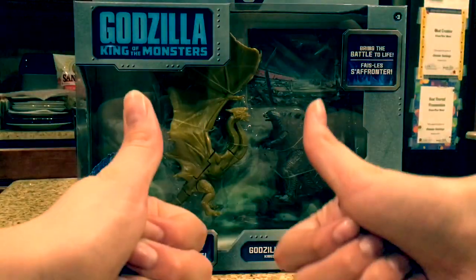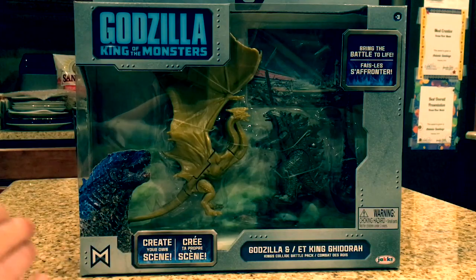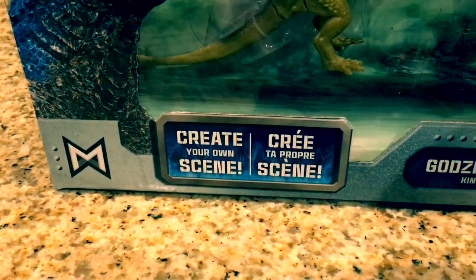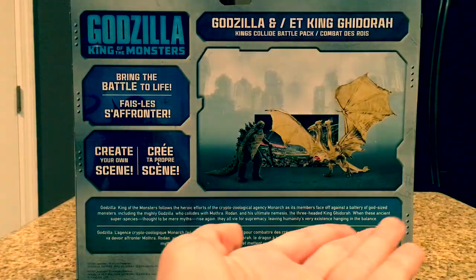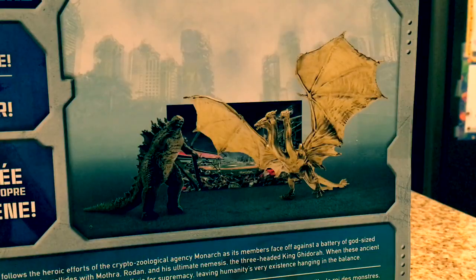Right off the bat, the packaging is awesome. I really like this new design — we've got Godzilla right here, the Monarch logo, and the Jack Specific logo. There are a few texts on the box that say 'bring the battle to life' or 'create your own scene.' I also like how it's a closed box so you can see the figures but other people can't destroy them, like little kids. Here's the back of the box — it's pretty cool, it's simple, it says 'bring the battle to life,' 'create your own scene,' and there's a display of Godzilla and King Ghidorah fighting.